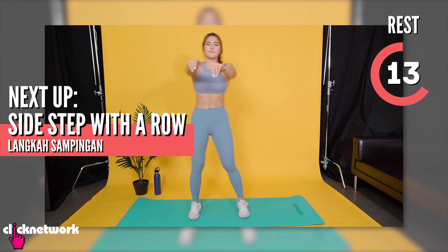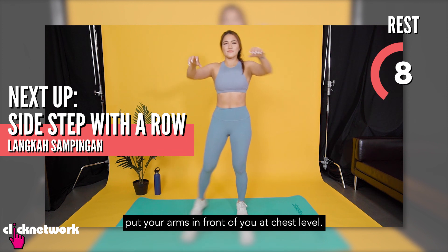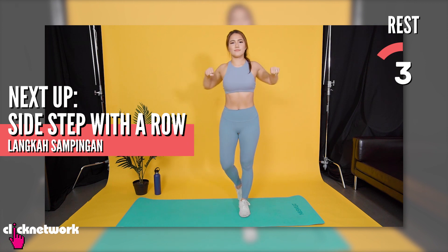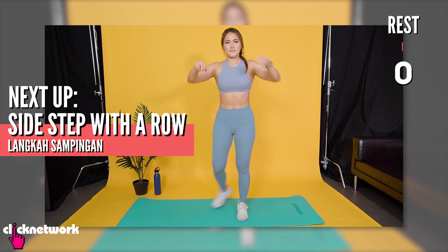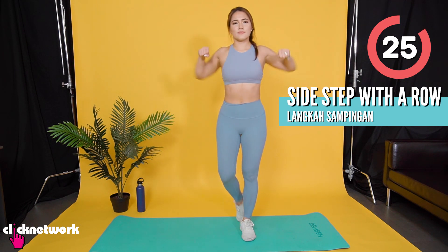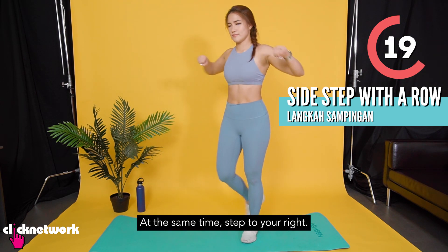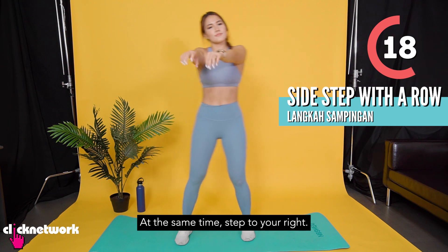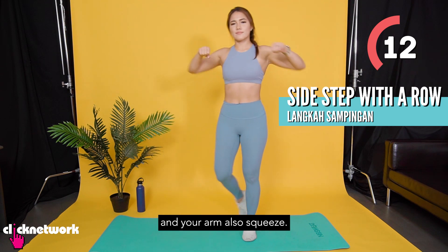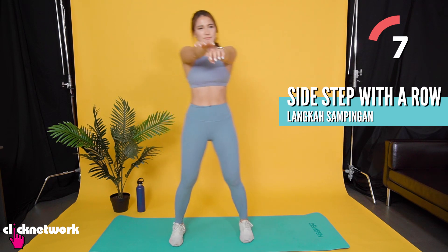Langkah sapingan. (Side steps.) Like last time, itu lengan-lengan, awak pada tahap dada. (Your arms at chest level.) Semasa awak langkah ke tepi, you tarik your lengan to your body. Then, yang sama semasa anda melangkah to your right. Itu perut mahu memrah. (Squeeze your stomach.) And your lengan also memrah. (Squeeze your arms.) Betul. (That's right.)